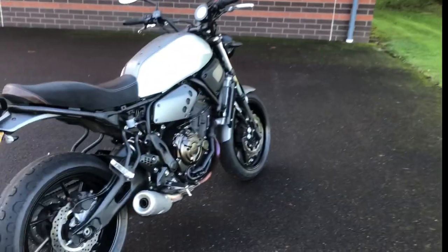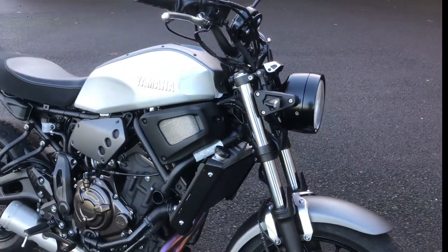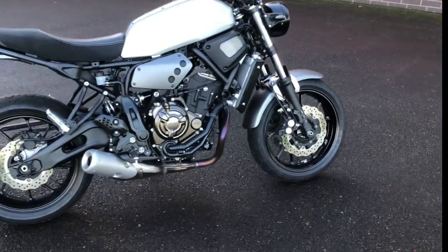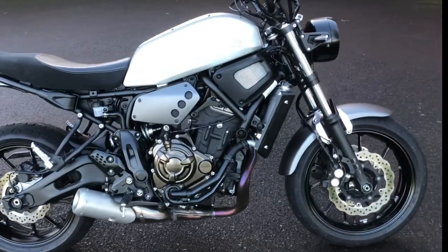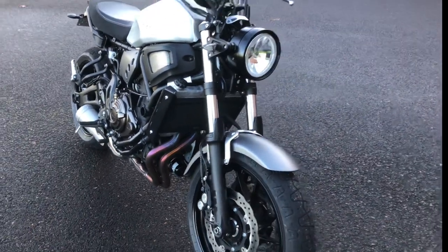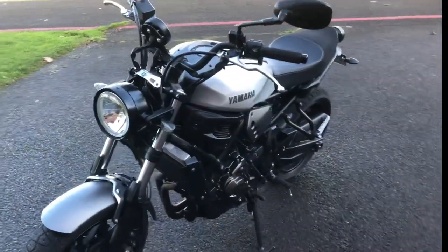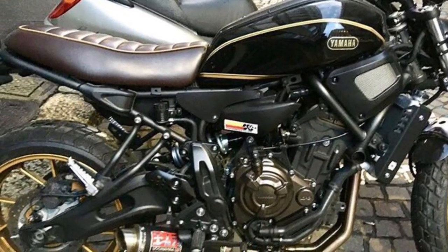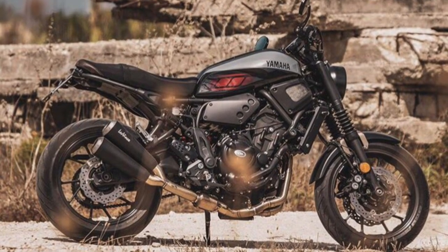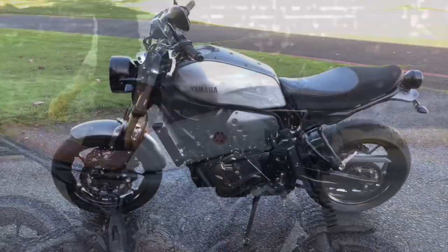Not as cold today, so I opted for a ride rather than just coffee. I wanted to do a quick walkthrough of some of the mods I've done. If you follow this bike, the XSR 700 looks a lot like stock — I haven't changed too much, although there's a lot I would like to do. The more you look around at this bike and see how many options there are for mods, you're gonna want to do things differently than other people, and that's all good.